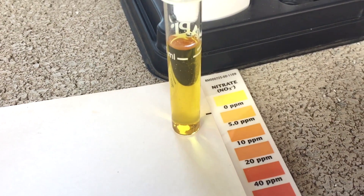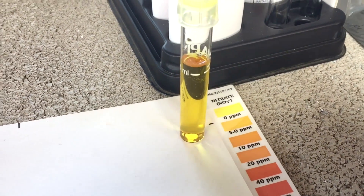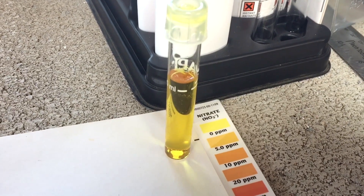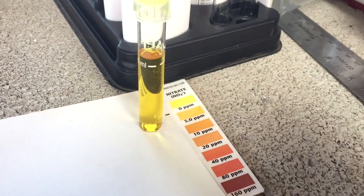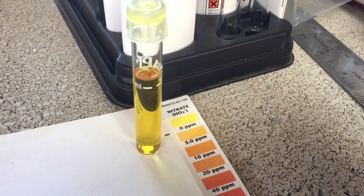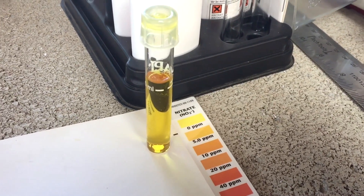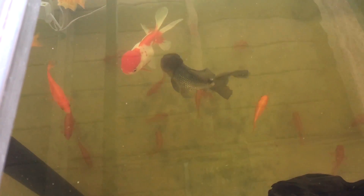My nitrate levels are definitely low. I used to have them at 80 parts per million, but once I got my pH in order and growth started happening, the nitrates started dropping drastically. I have fish, but I think they're not big enough, so they're not producing enough waste. There are a few things you can do, but let me show you the deficiencies first.